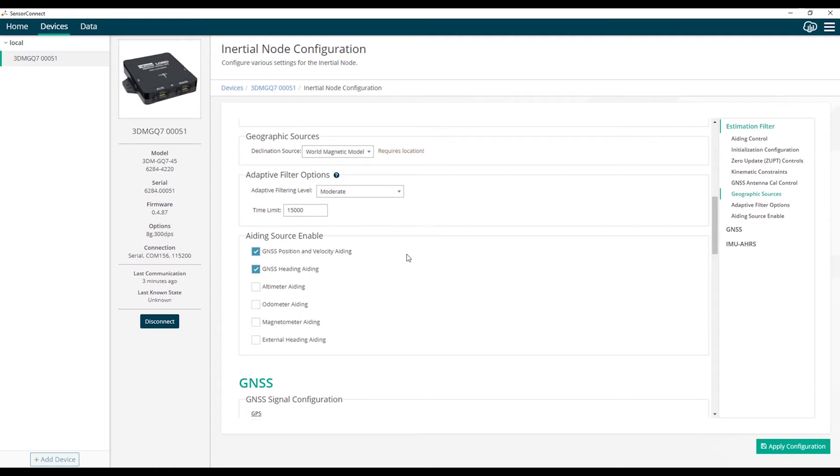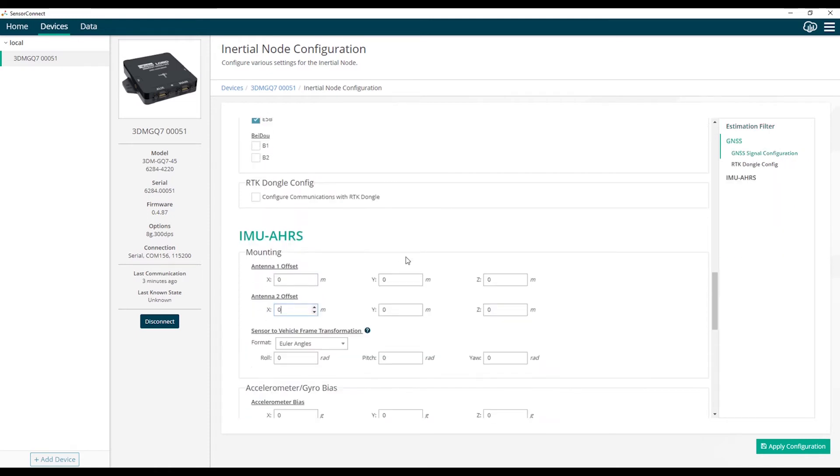The next step is to configure the antenna offsets. We'll scroll down to the mounting section. These offsets need to be measured within 5 centimeters or better. The extended Kalman filter has the ability to track error in the antenna offsets, but the better your initial estimate is, the faster the filter will converge and the better performance you can expect. We'll put in some demo offsets to allow the heading to initialize, then hit apply configuration to send the configuration to the device.